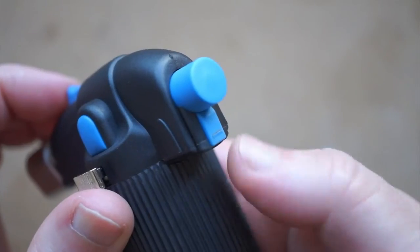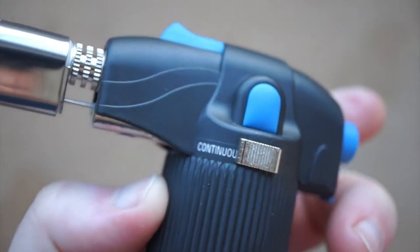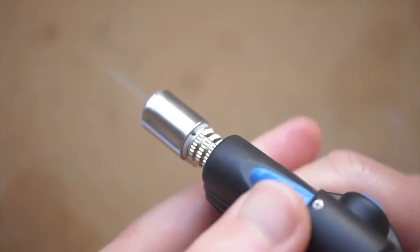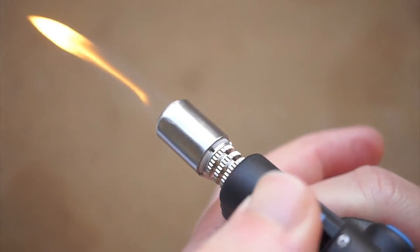This torch comes with a nice textured grip, a safety switch, a latch to keep it lit continuously, and a flame adjustment on the side. You also get an adjustment up top that adjusts the air mixture for a less forceful flame.